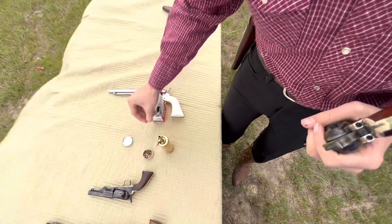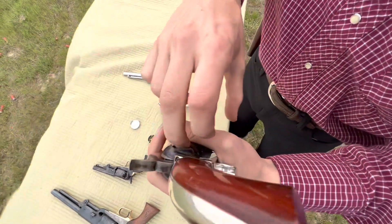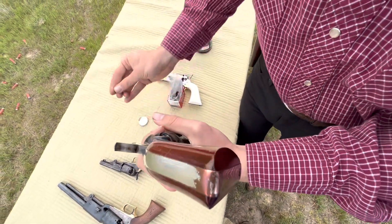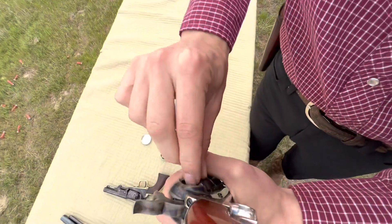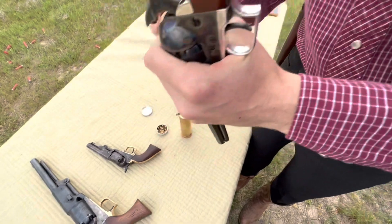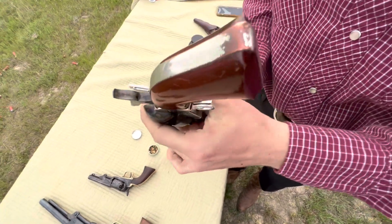I say that and then I just dropped one. A lot of guys will have a wood dowel to push down on these caps — I don't have one, but you can use your finger; it's a little harder but it works. You can see this pistol has some wear on it back here on the backstrap, but overall it's got a few scratches and it's in pretty good shape. I only paid just over $400 before shipping, so after everything about $500.